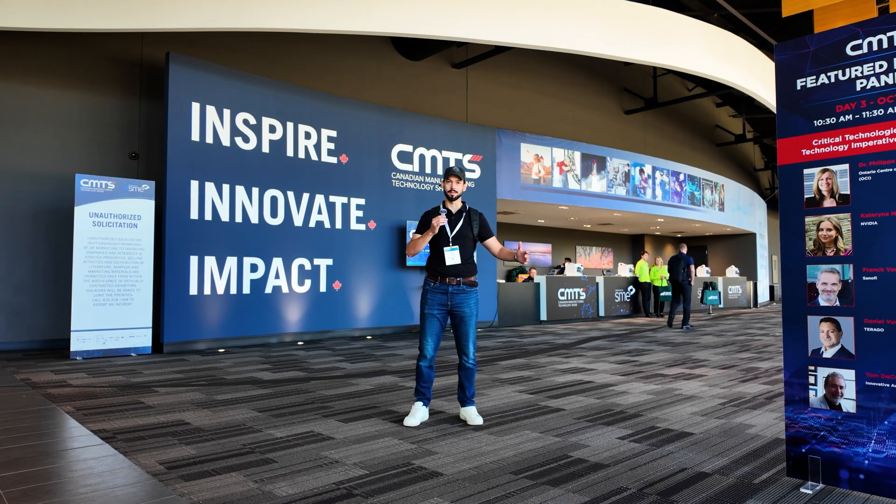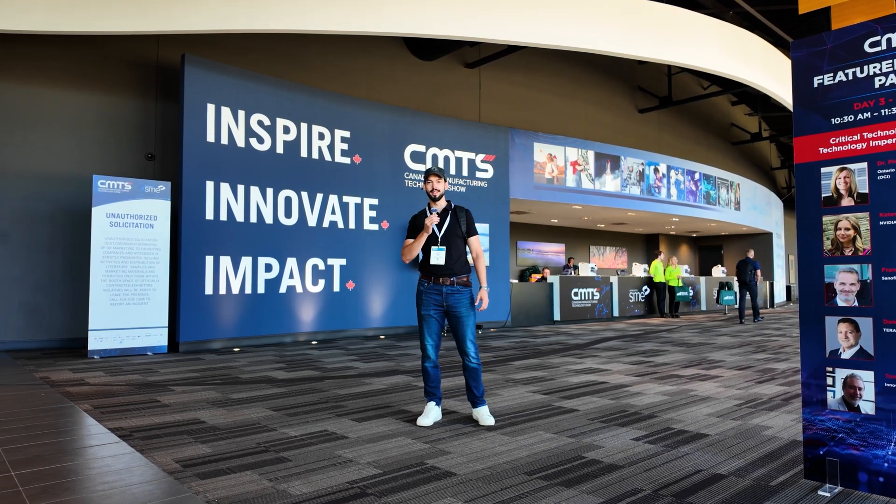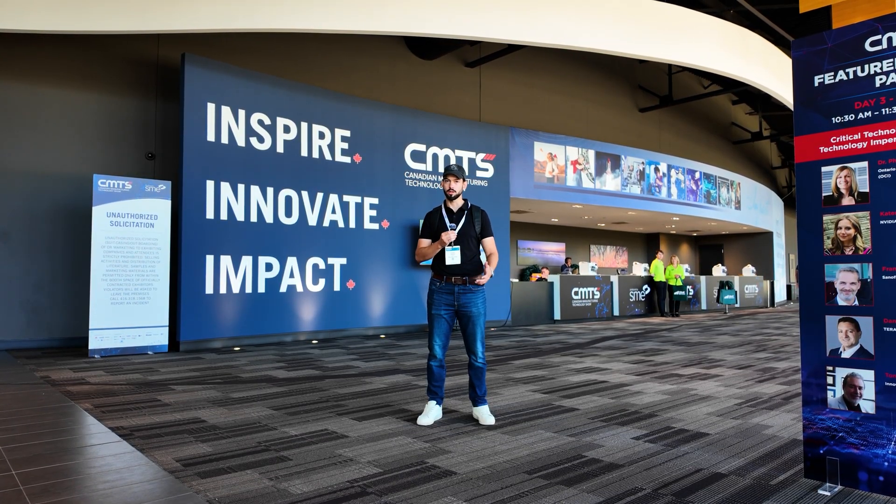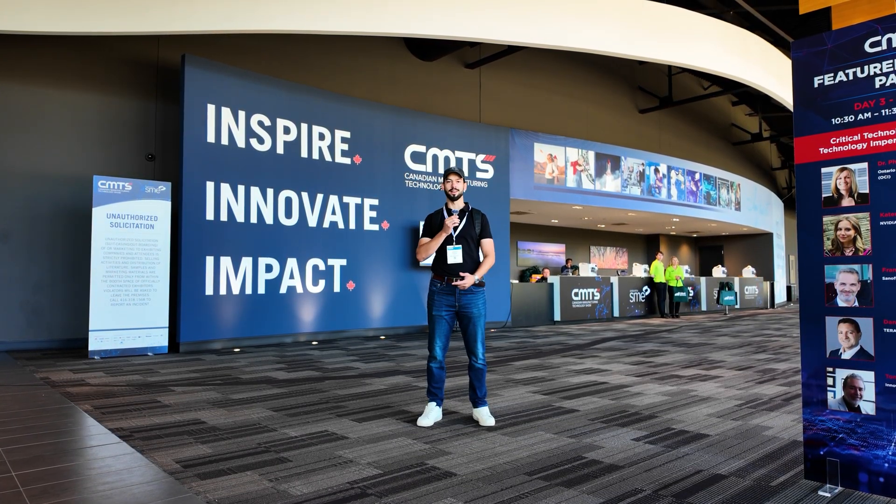I'm here at CMTS, the biggest manufacturing trade show in Canada. There are some very interesting new technologies to check out and some very interesting people to talk to, things to learn. So let's get in there and check it out.